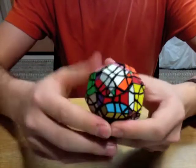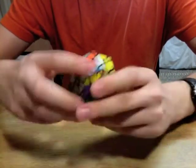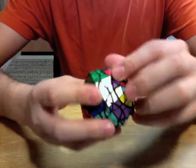For a good definition of jumbling, check out this link right here. That's Bram Cohen explaining jumbling.